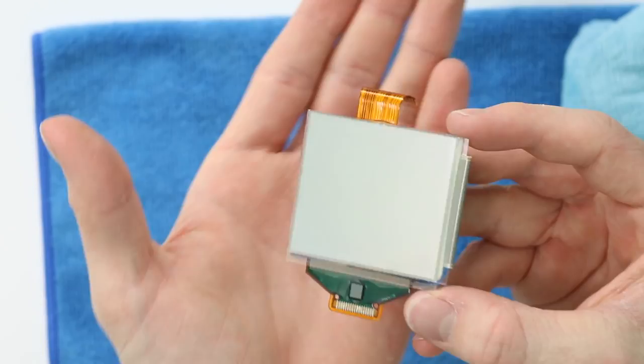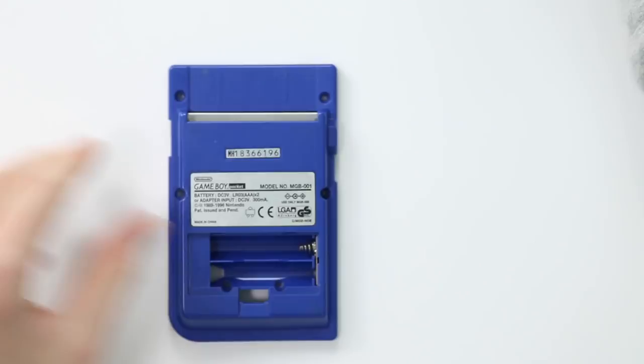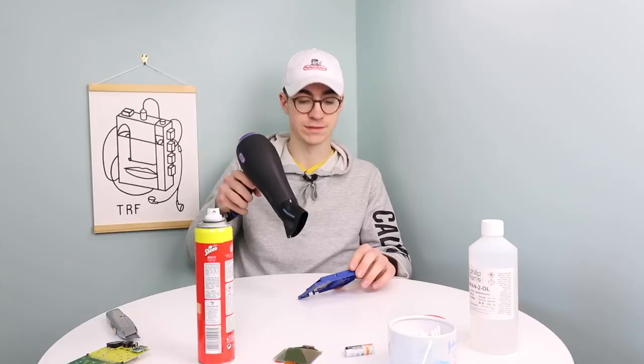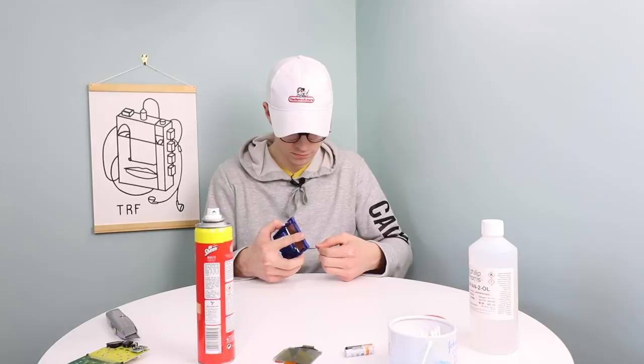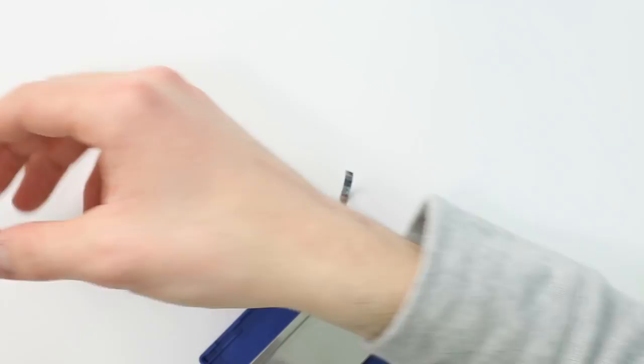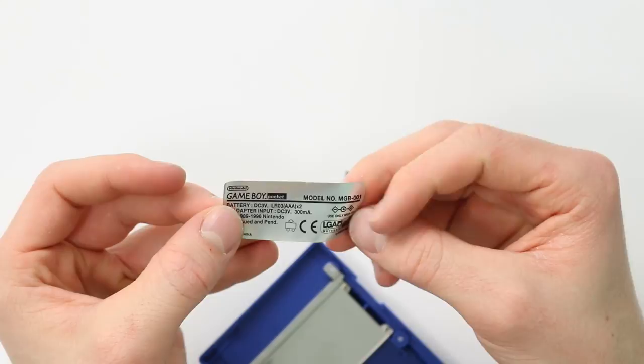The next thing is to remove the sticker from the back of this shell because I'd really like to use it - it looks in really good condition. To do this, I'm just going to use a hairdryer, nothing fancy, hopefully stuff you all have in your house. Unfortunately, the ones that came on the original Game Boy Pocket I'm refurbing today were pretty damaged beyond repair. I managed to get this one off okay - I've damaged the corners slightly, but that's not a big deal.